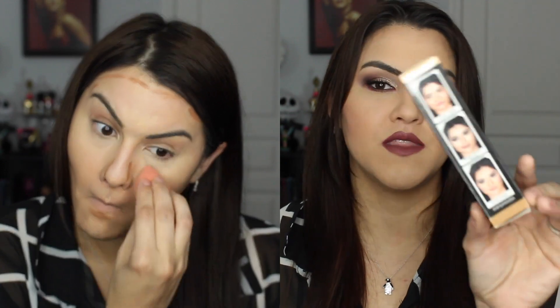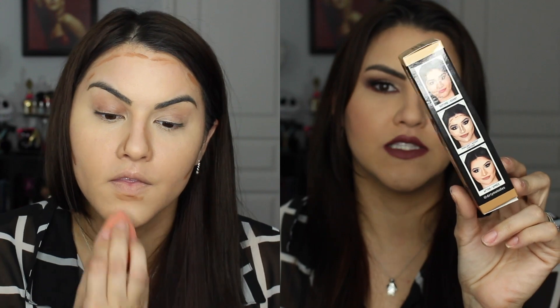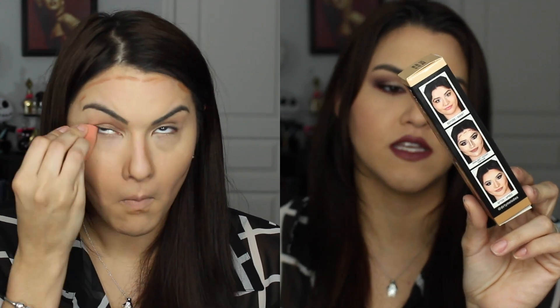Even though I have to admit, I've been using this and the e.l.f. cream one and I still apply powder to get that really intense look. They do have a little demo on the box if you want to use the same highlighting and contouring techniques depending on what you want to contour or highlight.